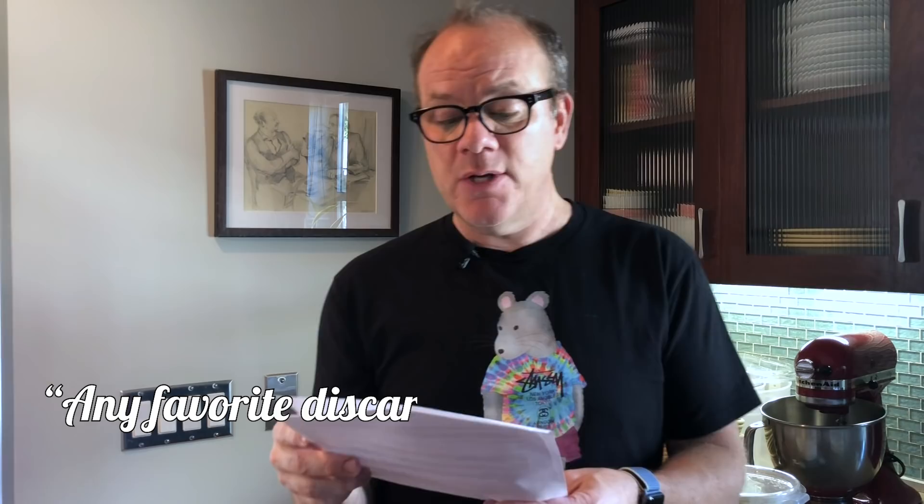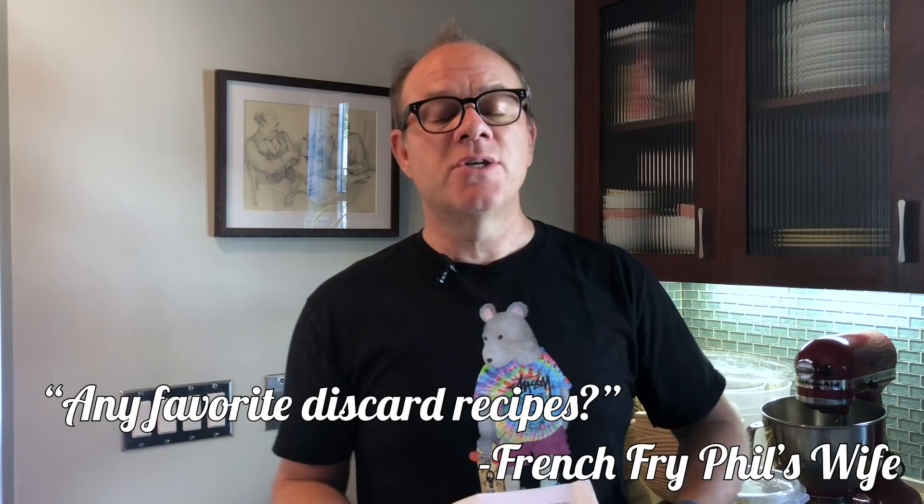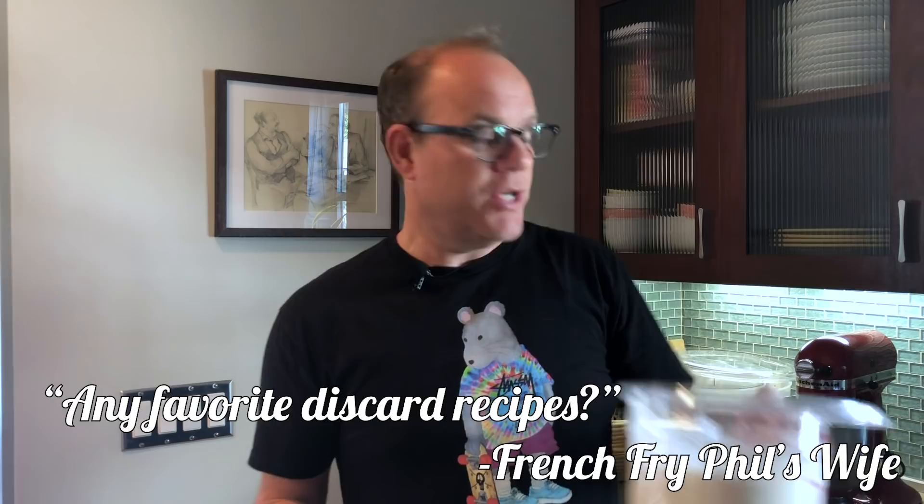Last one from French Fry: my wife would like to know if you have any favorite discard recipes. We have this quote-unquote wasting guilt happening — could be a sourdough rookie thing. I understand what you mean. You feed it, you feed it, and it gets big, and then you use only a portion of it and have some left. I would say two things: pancakes and waffles. Get on it.